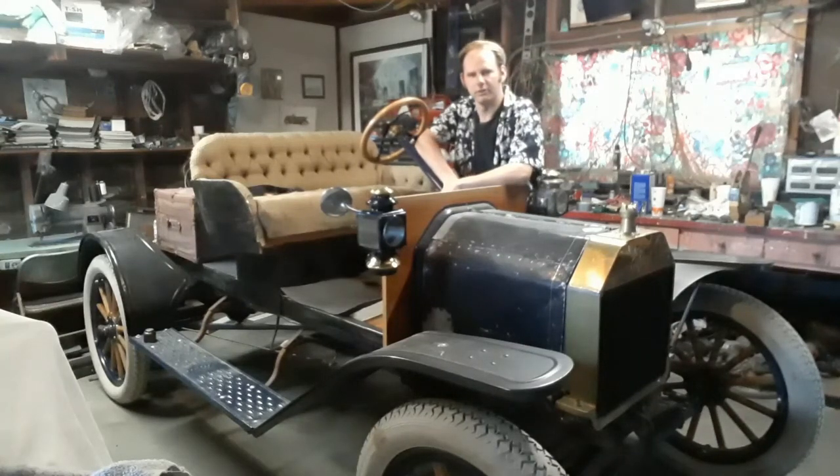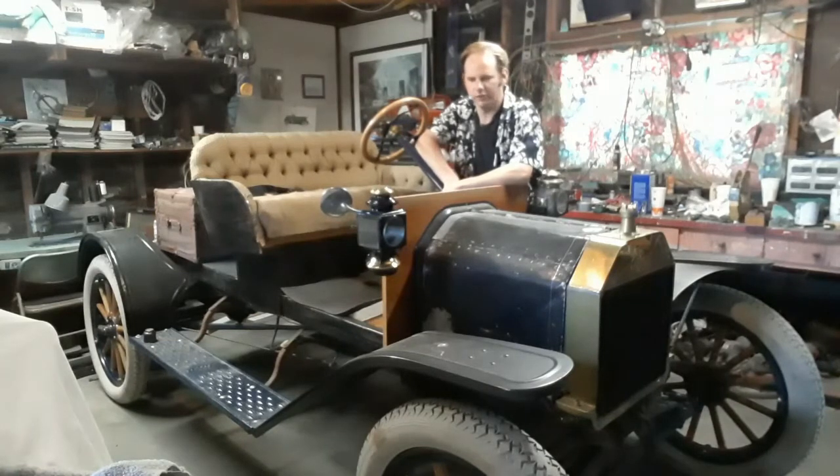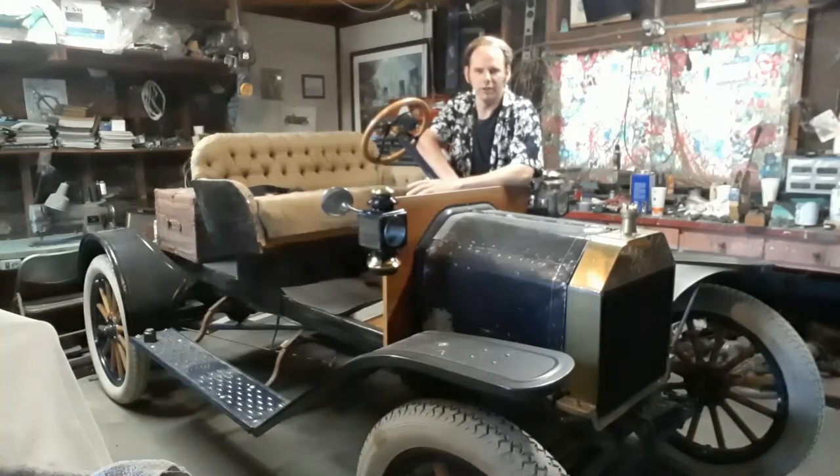Hello everyone. Today we're going to start building a proper body for this thing. This is a 1913-ish Model T chassis with a homemade body on it. I got this last summer at a swap meet with the intention to do this project. What we're going to do is build a proper factory touring car body that this would have had in 1913, like this one.